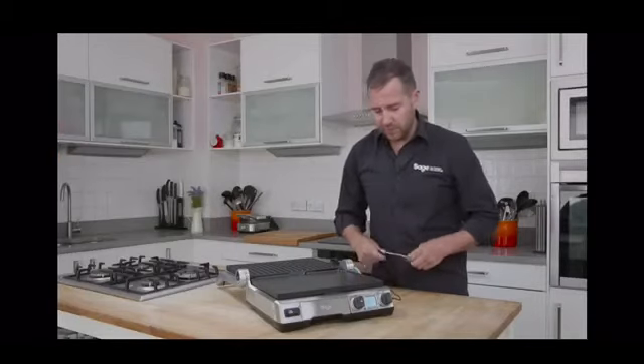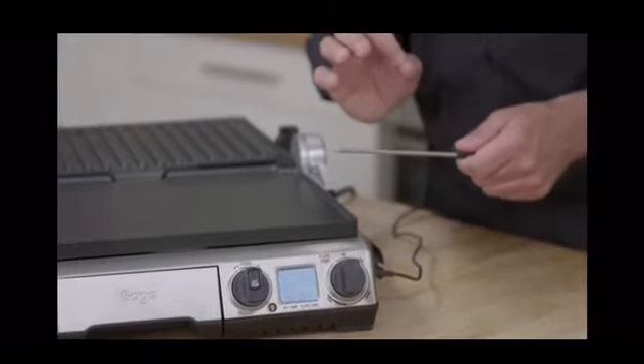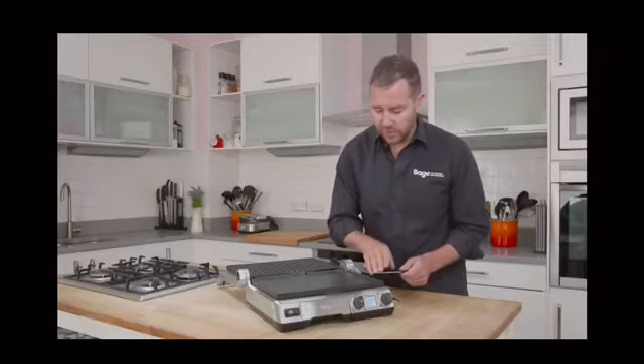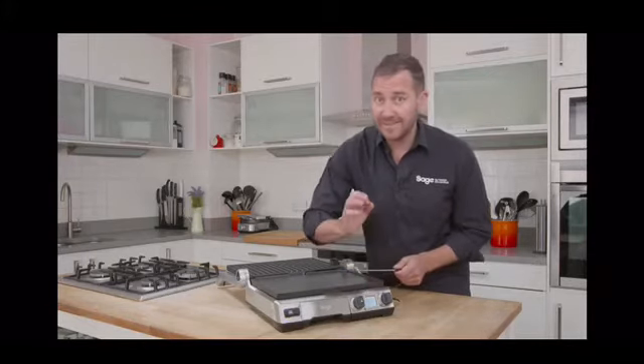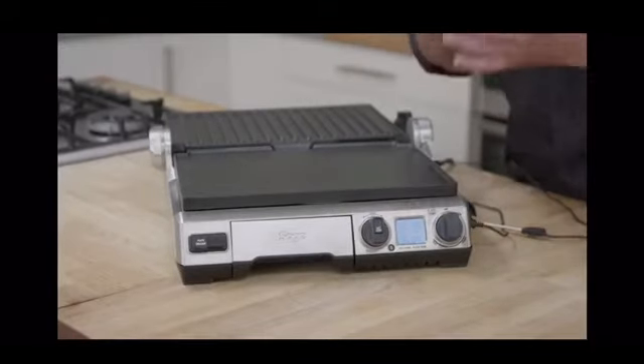So I'm going to cook a rare piece of steak. The temperature probe goes into the inside of the steak. The grill will then tell me two things: when the inside temperature of the steak is at the perfect temperature for the style of doneness I've chosen, and also how long I should rest the steak for.